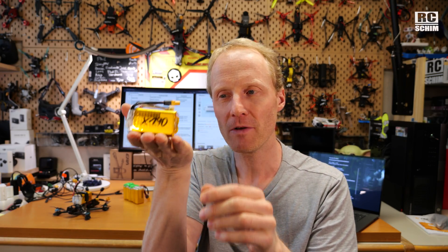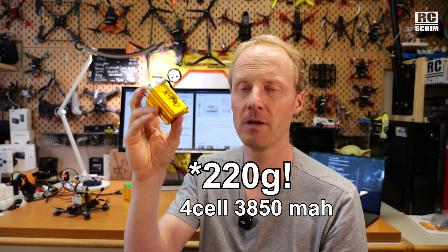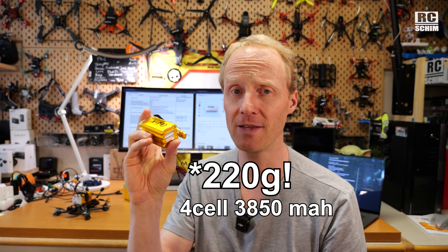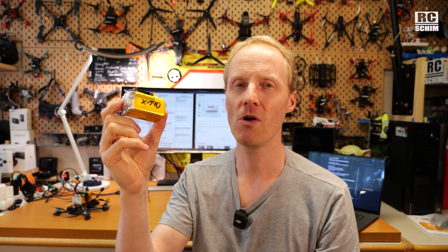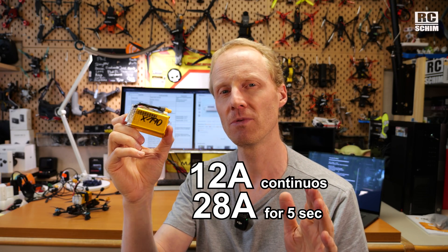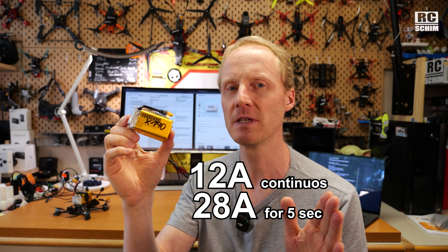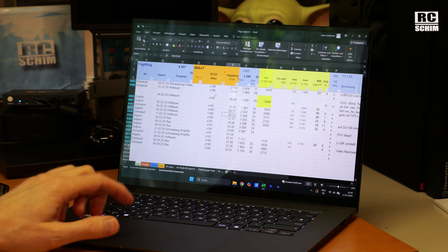These packs can get very lightweight — we are talking about 20 grams for nearly 4000mAh per cell. Compare that to your usual lipos and you will be amazed. But there is one caveat: you can only draw around 12A permanently out of it. Peak power goes up to 20, maybe 30A. But don't blast around at full throttle all the time — you will kill the cells. So those are meant for efficiency.